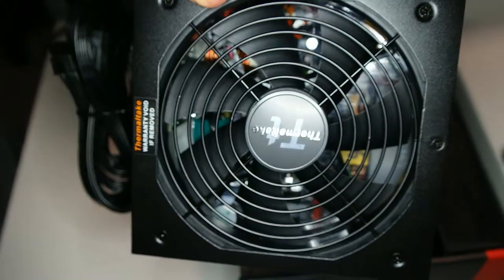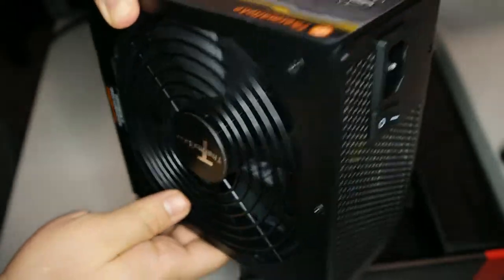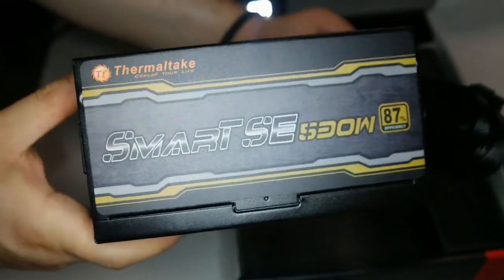There's plastic that needs to be taken off because if not, it's going to smell and melt from the heat that the power supply produces when you're using it. As you can see from the side, it is 87% efficient.